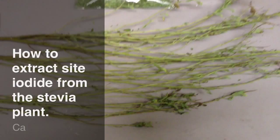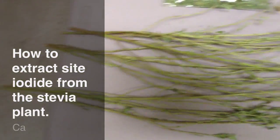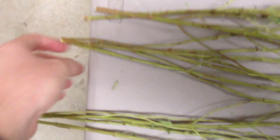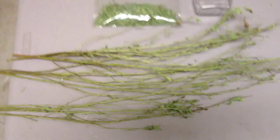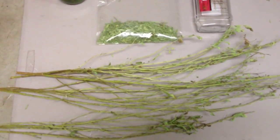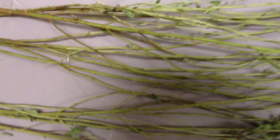As you saw in the last video, I had taken and bunched up and hung up the stevia plants with fishing line here in my garage, just in a dry area till all the moisture is out of them.